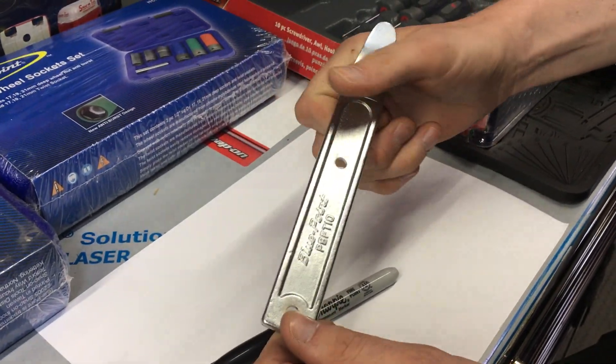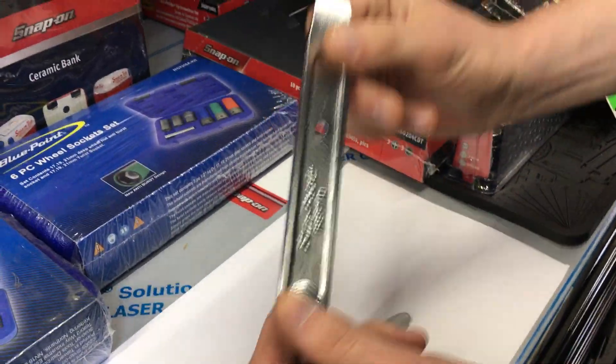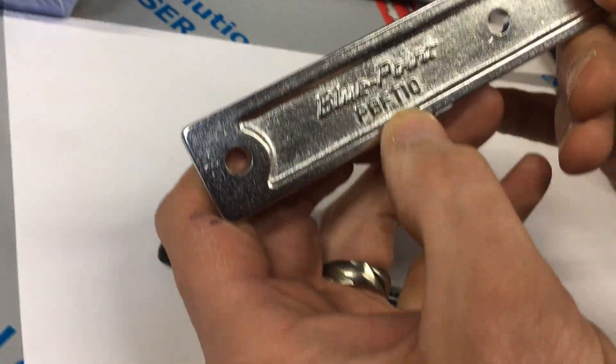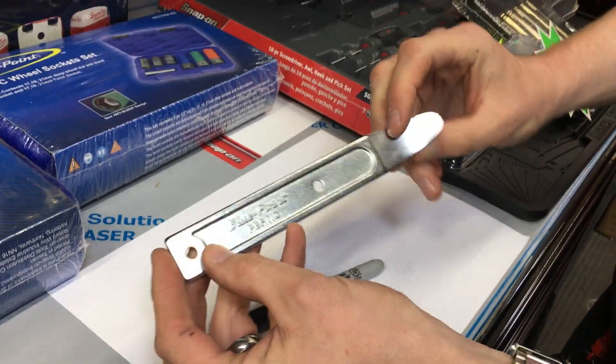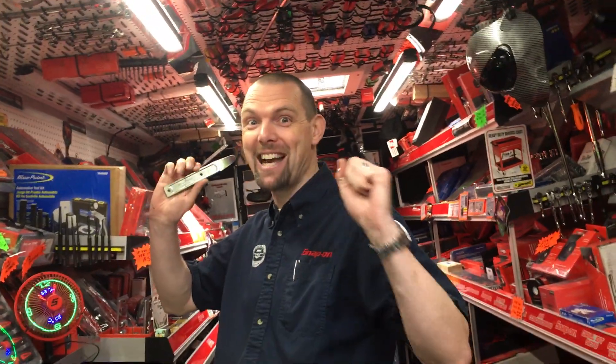It doesn't have any warranty — if you break it, go and buy another one — but it's designed for what you want to use it for. Its part number is PBFT10 and these are available now in the UK and around the world. If you would like one of the Bluepoint Mini pry bars and you want to know a price, jump on a Snap-on truck and ask a Snap-on franchisee!